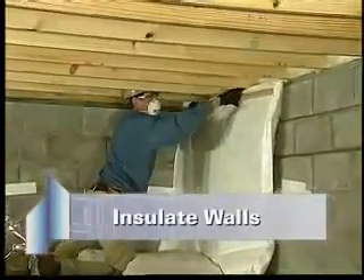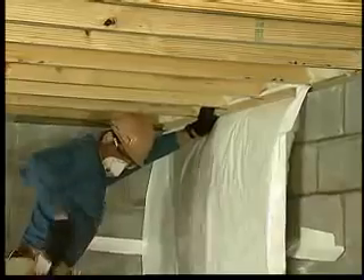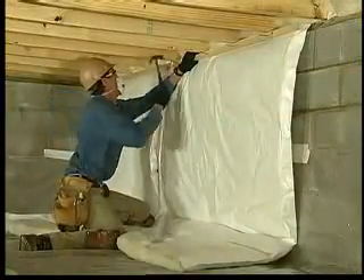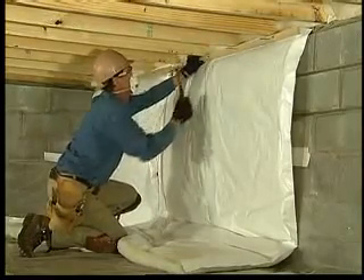Then insulate the walls beneath the joists. Using furring strips, nail lengths of standard batts or the wider basement blanket insulation to the sill. Furring strips are used to nail the insulation to the edge of the sill plate. The insulation should be cut long enough to hang down the wall and extend two feet into the crawl space.